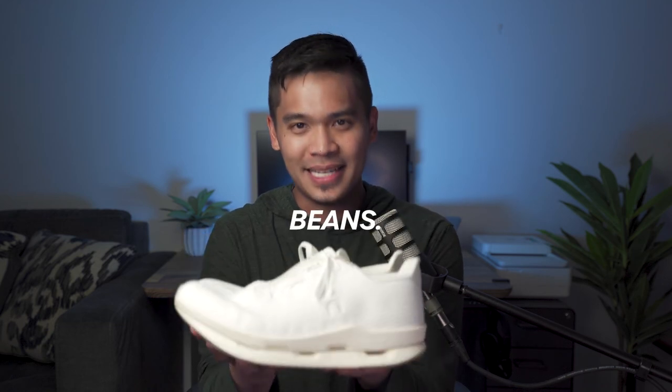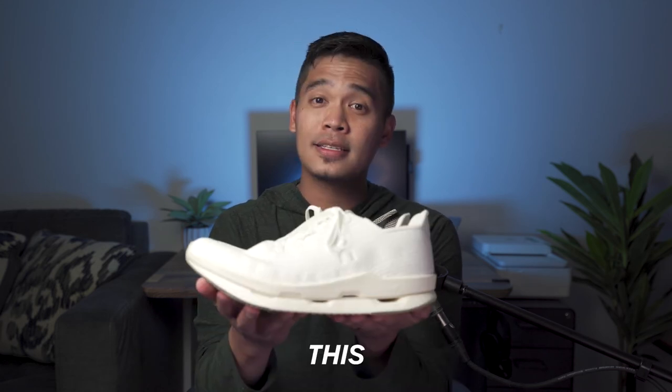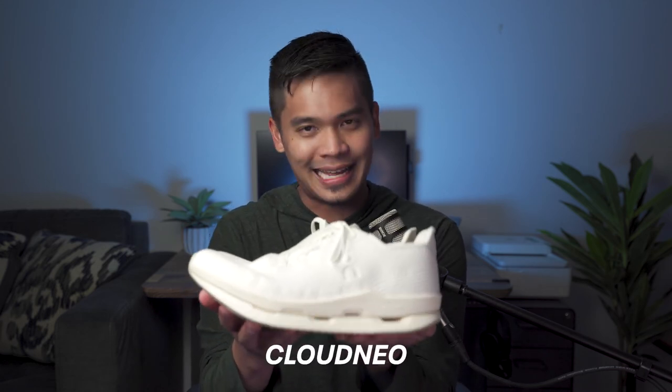This running shoe is made from beans. It's the world's first fully recyclable running shoe and it's only available for purchase via subscription. This is the On Cyclone Cloud Neo.